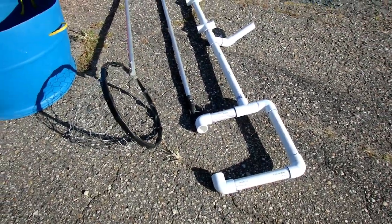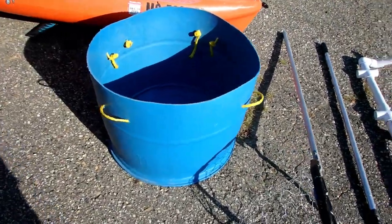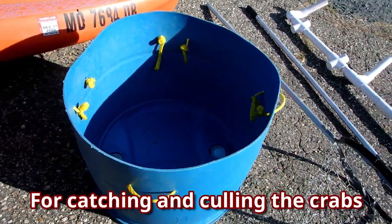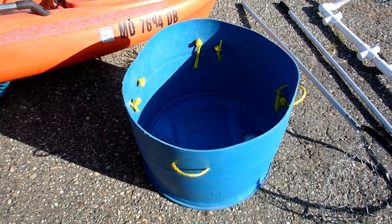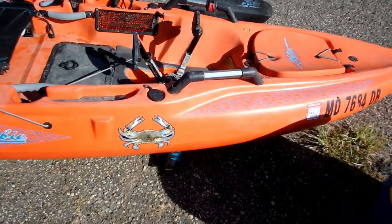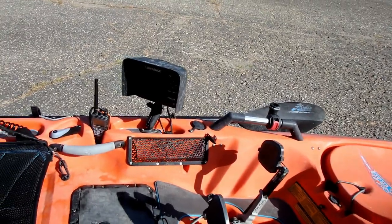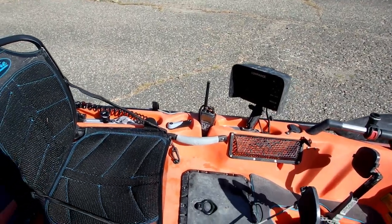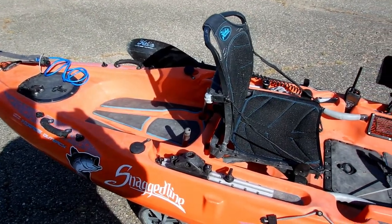That's where the baited line goes over, and this is what I store the bait in and the crabs — just a big Pepsi barrel that's cut in half. I try to keep the side I enter the kayak on clear, so there's nothing on this side. My fish finder and my paddle are on my left side because I like entering from the right side. In this particular case I'll have a Bixby motor to assist; I haven't put it on yet.